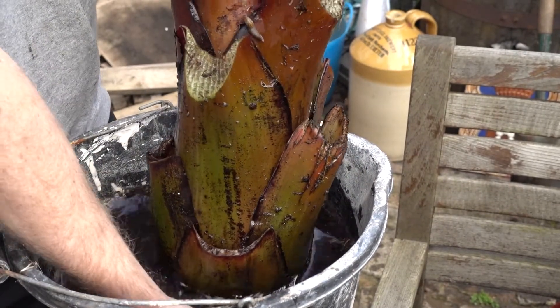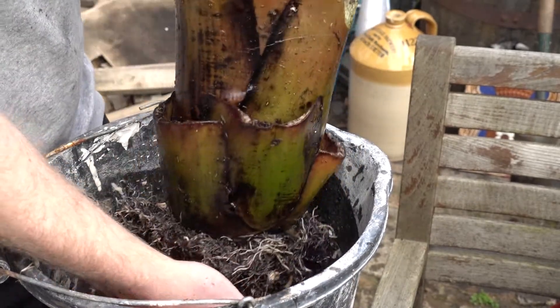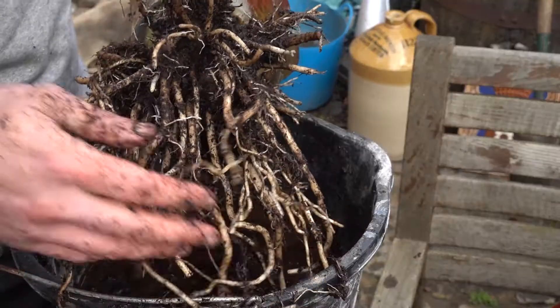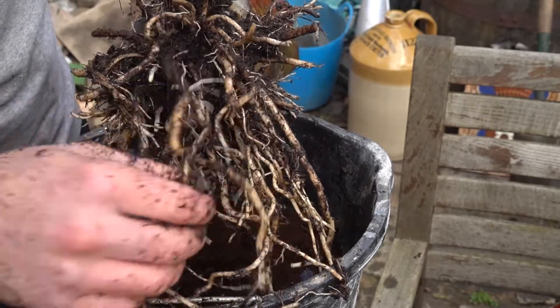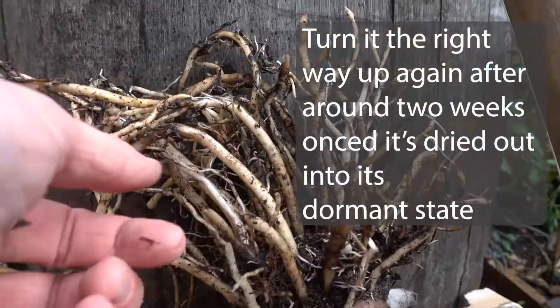Pick little bits out — take your time with it, it's quite therapeutic. Then as instructed I'm storing it upside down, which allows all the water to come out of it so it can dry up and become dormant for the winter. It's much smaller that way, lighter, and it can be kept in the dark.